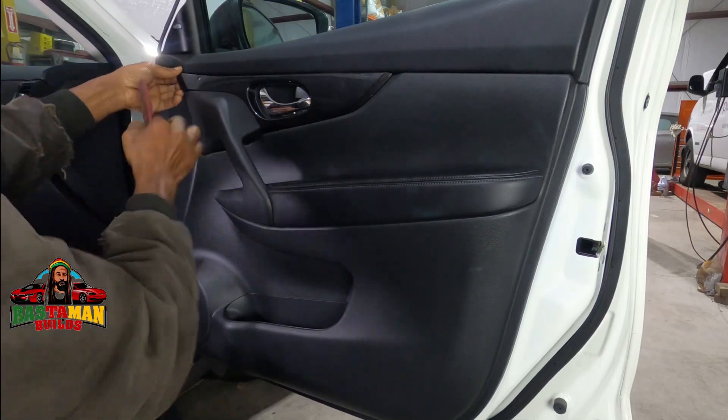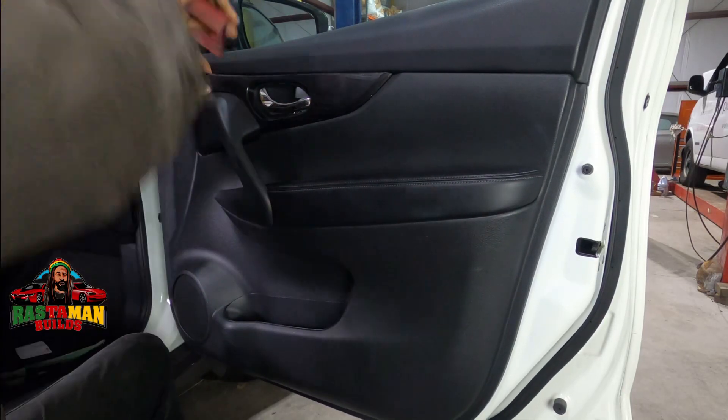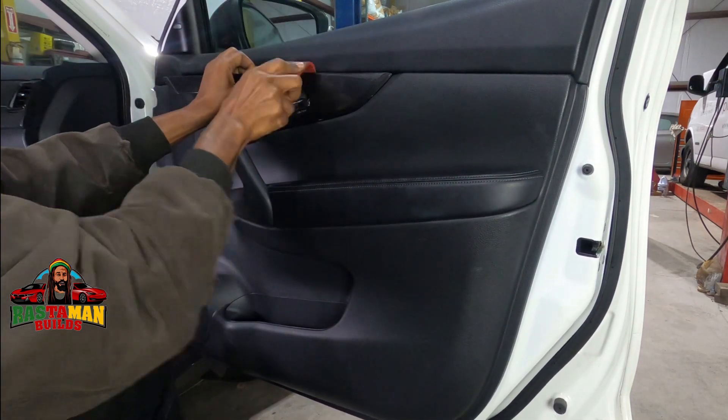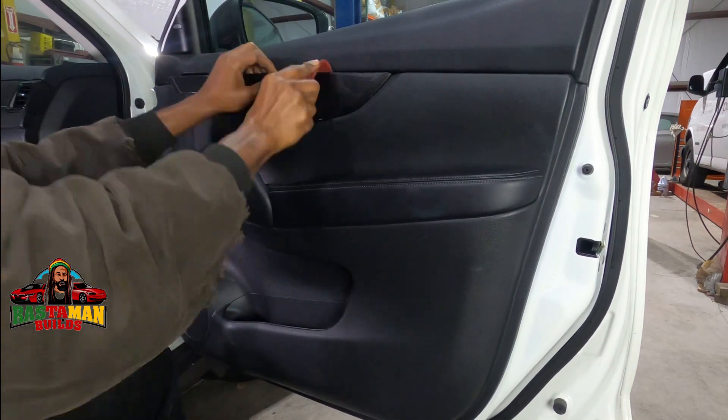Good day, hope you're doing well. I am removing the door panel on a 2018 Nissan Rogue and I'm just showing you the procedure. First, you're getting out your bone tool.